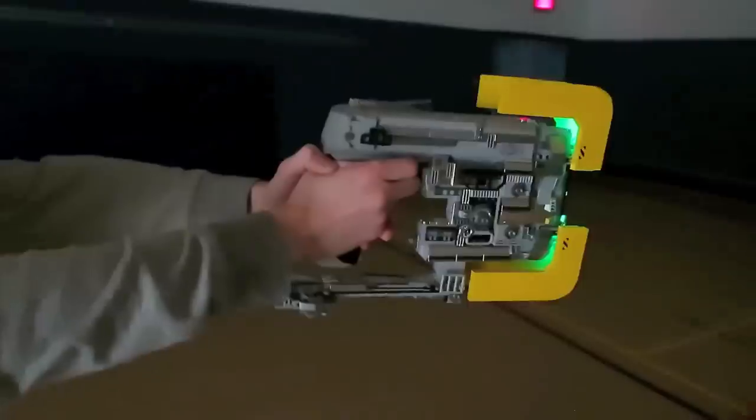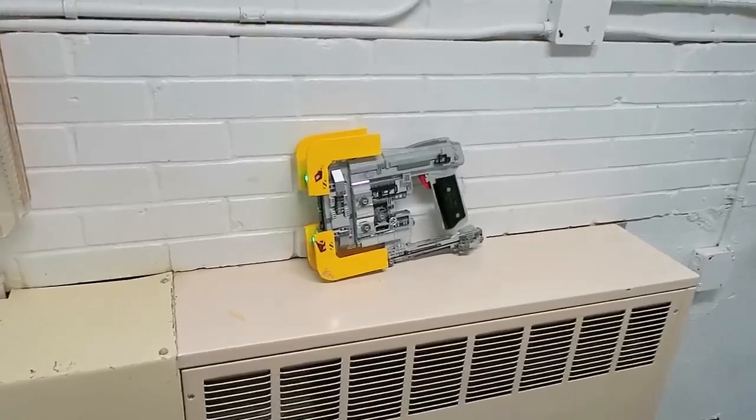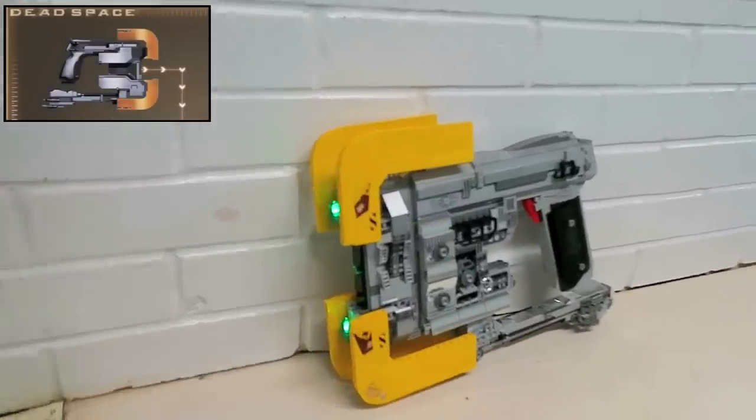My name is ZotzyNombies and today we are bringing to life Dead Space's plasma cutter from over 650 Lego bricks, complete with the glowing green laser LED bricks on the very end of it.